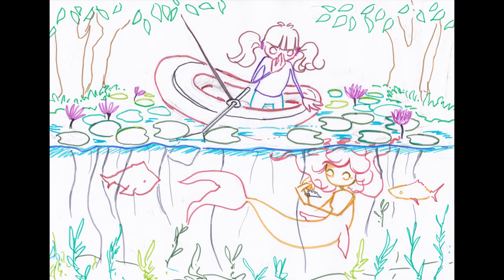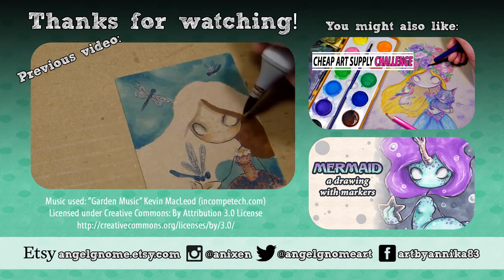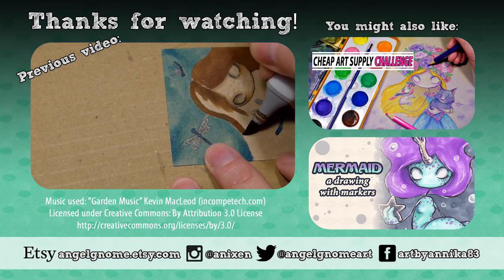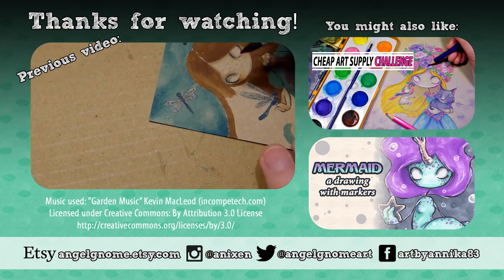I'm sorry for the long video — I just didn't know how much sped up you wanted it to be. If you want to see my previous Cheap Art Supply Challenge there will be a link in the description, so check that out. Thank you very much for watching! Hejdå!